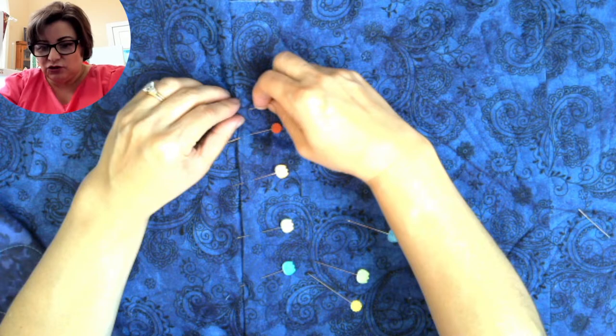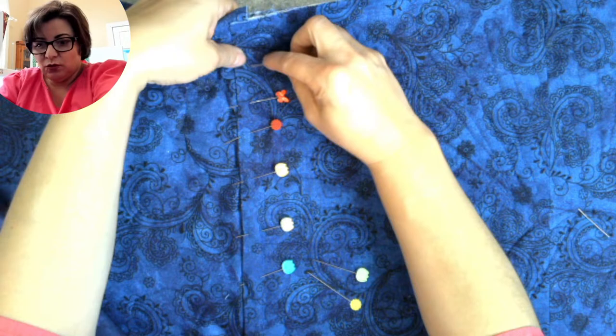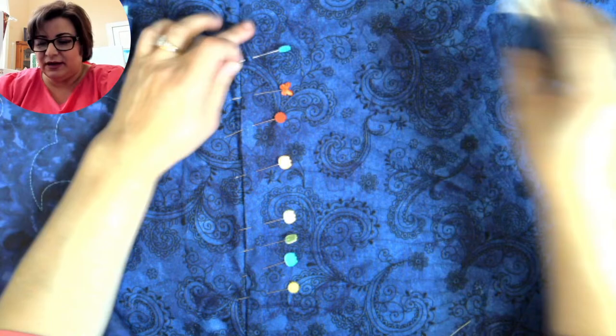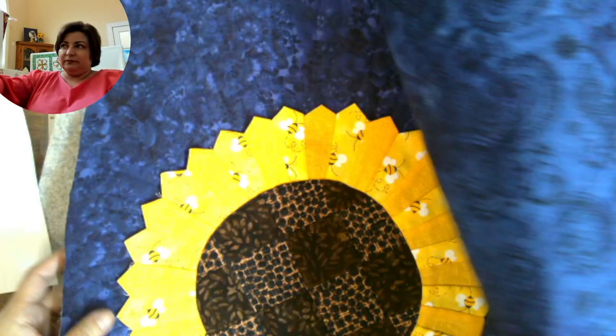Quilt-as-you-go is very good when you're doing something that requires managing pieces but you don't want to manage one huge quilt. It's great for beginners and also for people who have a domestic machine without a long arm — you can do an entire huge quilt this way. I'm just going to clip that for now and come back and sew it. The sections are now 20 inches wide; I'm going to set them aside.